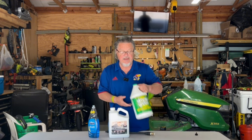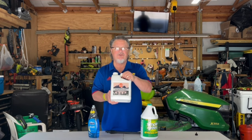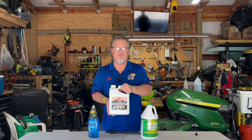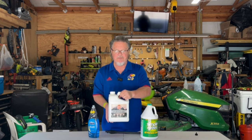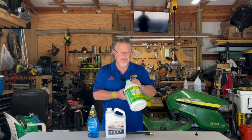The second one I used was Simple Green — it's good and environmentally safe. I also tried an RV cleaner, an RV wash and sealer, which is recommended for roofs. All three products — the Dawn, RV wash and seal, and Simple Green — clean the roof very well.